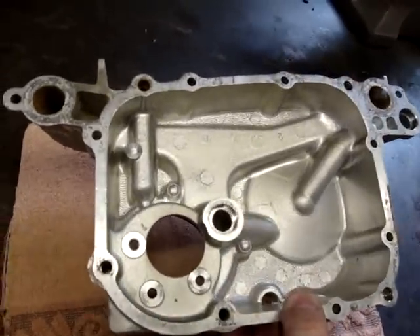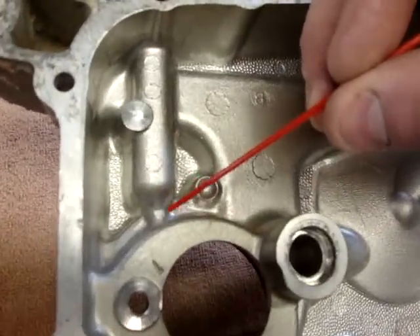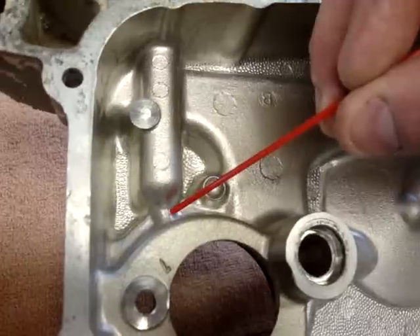Now what you had shown us in the picture was what appeared to be a hairline crack across here. I would look at it very carefully and I'm not so convinced that it is a crack - I think it may just be a casting line or a parting line in the mold.